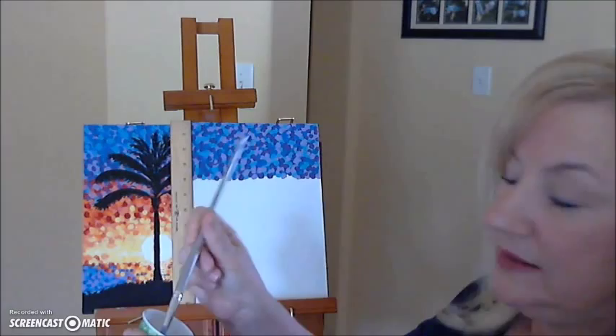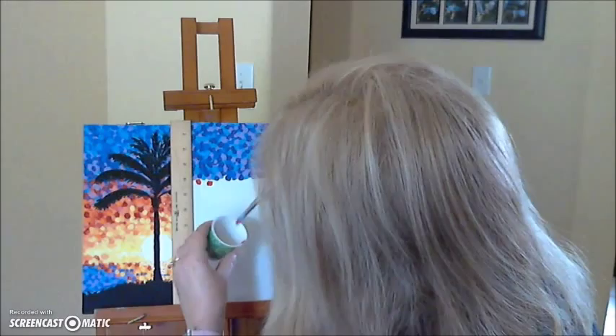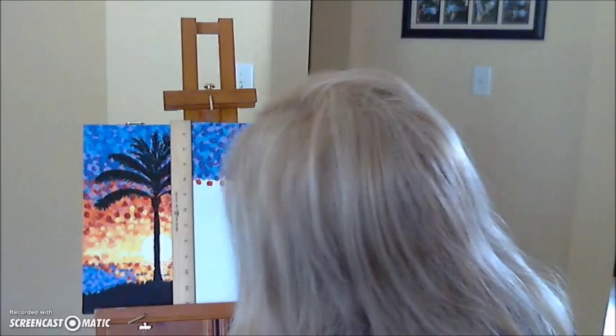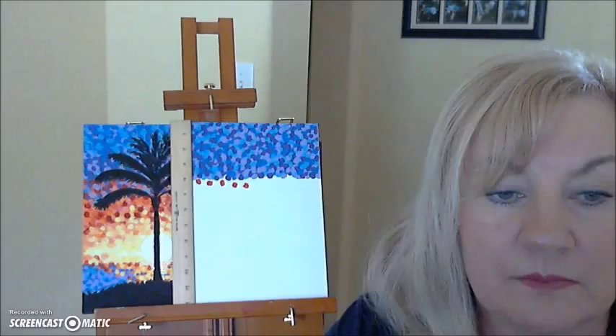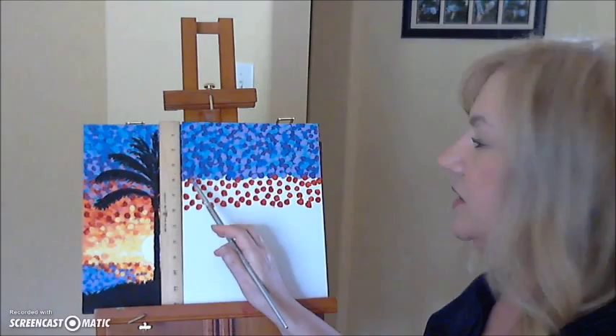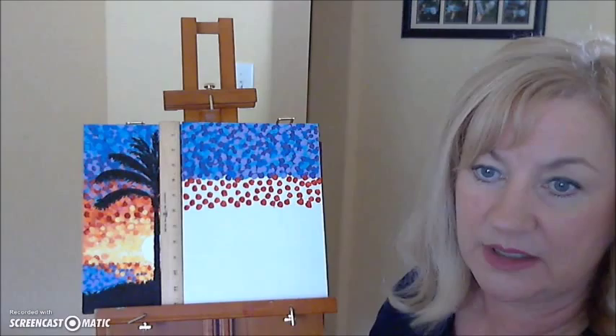Get your red paint and begin doing your dots across the page underneath what you already have. You'll notice the red is a very thin paint like purple, so you might need a second coat. It should look something like this. When going across with the red, start thinking about blending the new colors with the old, overlapping some of them over the blues and purples. You'll need a second coat, so we'll get that later. Let it dry and then start going across with the orange paint.